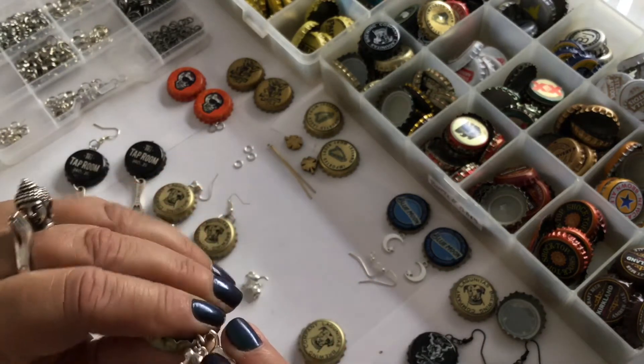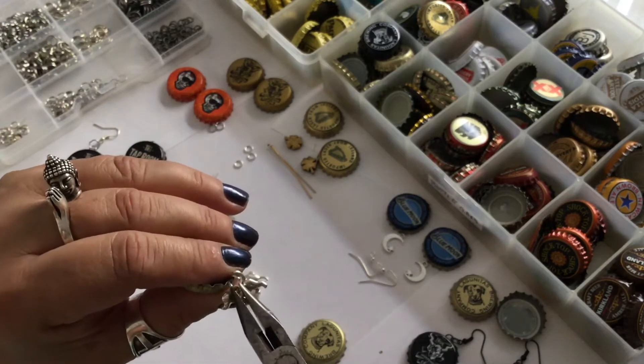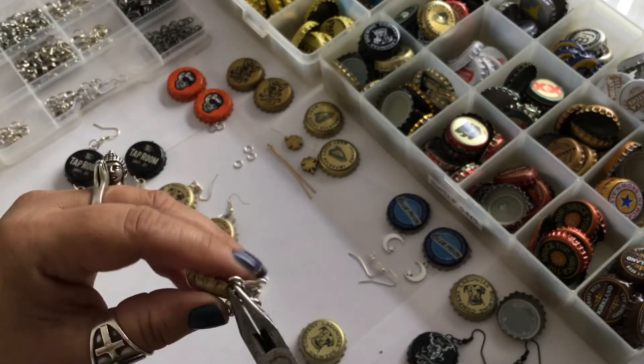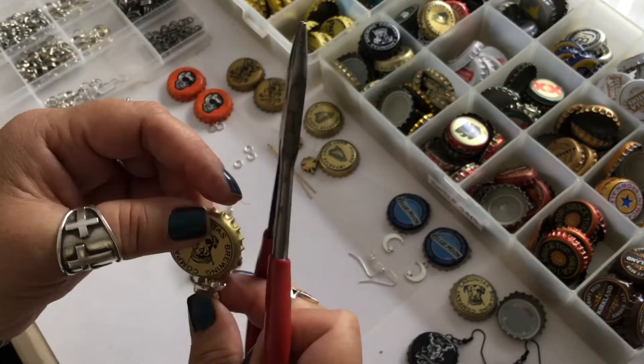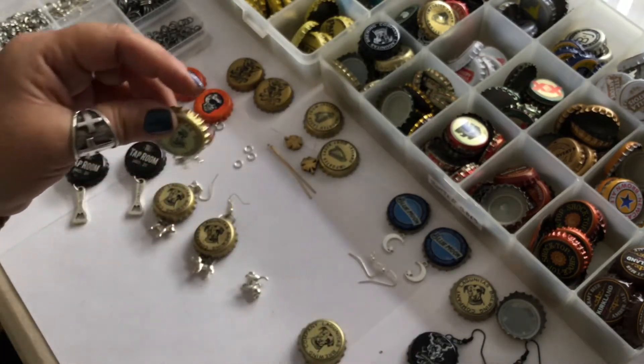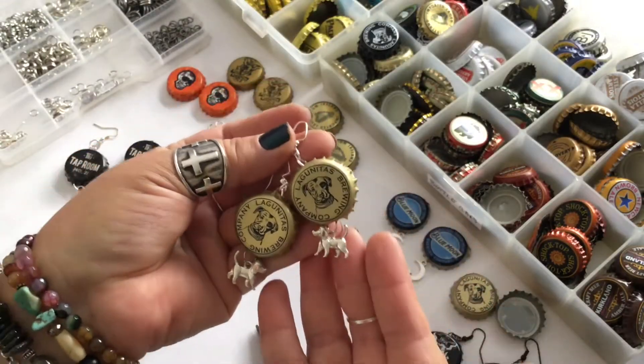Maybe the type of ear wires you use will not require it. And also, when you're opening the jump ring, I like to use two tools and open it front to back, not wide open. Otherwise, you will lose the shape of your jump ring and possibly lose one of the components.